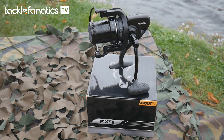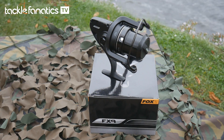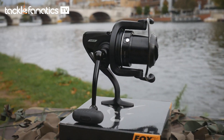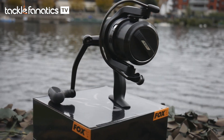Fox's FX9 weighs in at 560 grams, the heaviest in our selection but by no means a lot — only a few ounces more than some of the more expensive offerings from Daiwa. The FX9 feels very hardy, encased within a graphite body that gives it a reassuring sense of being very solid and balanced.